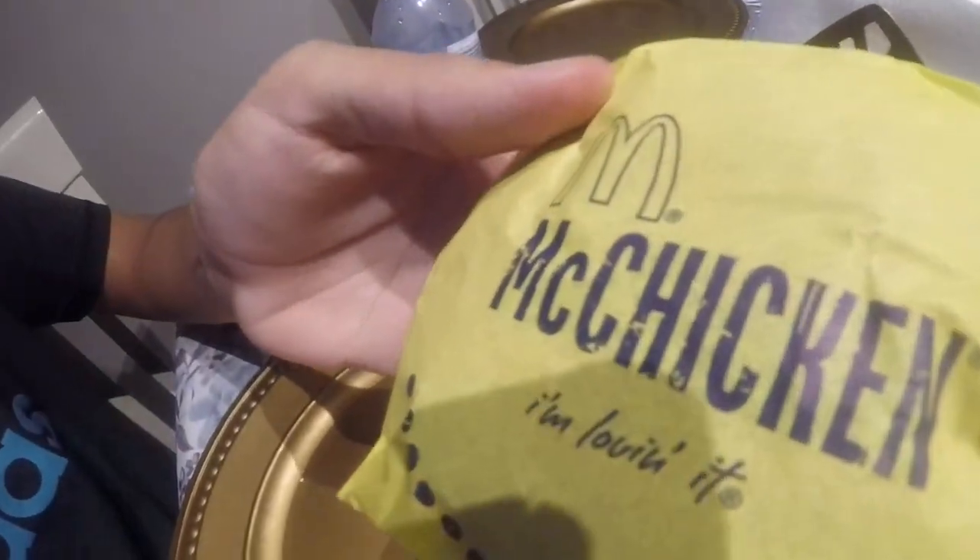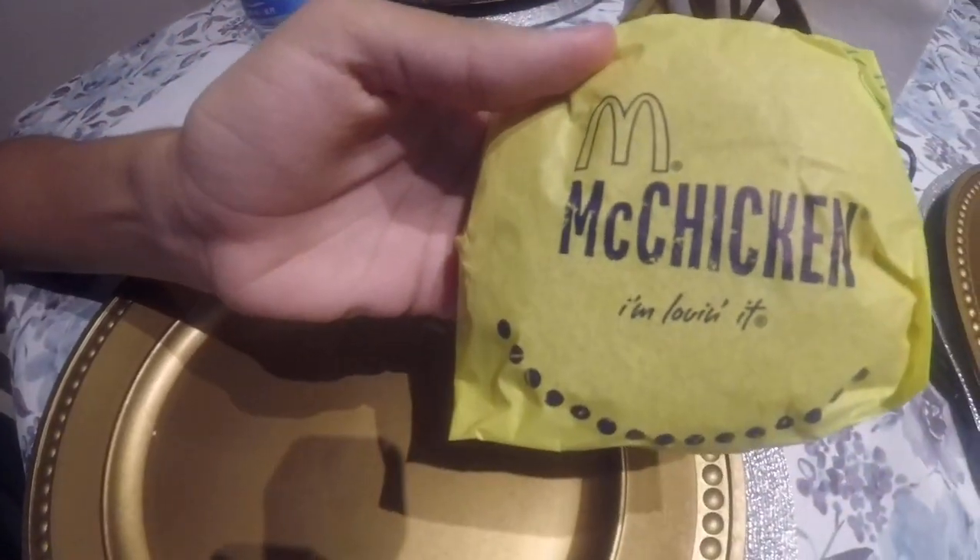Hey guys, it's your homie Eric here. So today I'm about to experience my first McChicken. Yeah, it's right here — you want to see the paper? It literally says it right there.